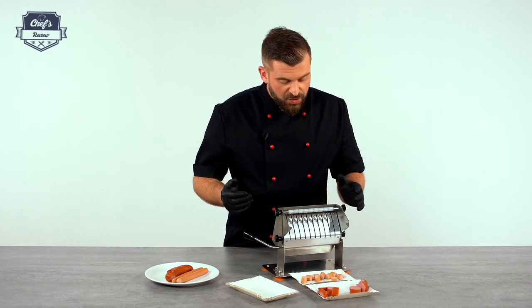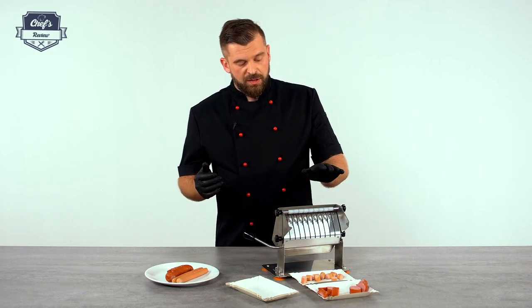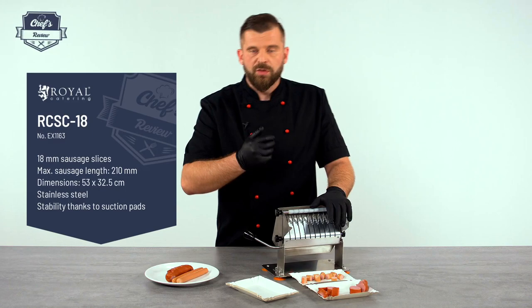It's quite versatile. I would see it definitely in currywurst shops, which are becoming quite popular these days. Also in restaurants as an additional piece of equipment on a section when you're making a lot of stews or soups and cutting a lot of sausages for it.